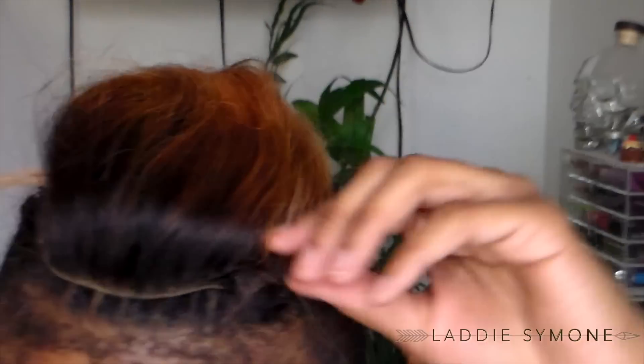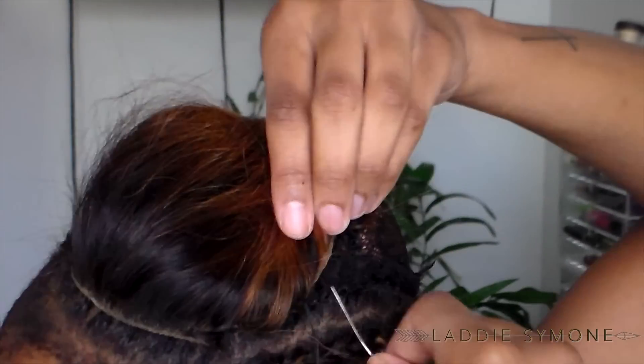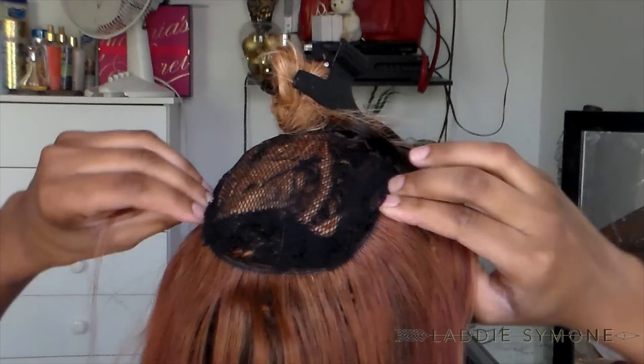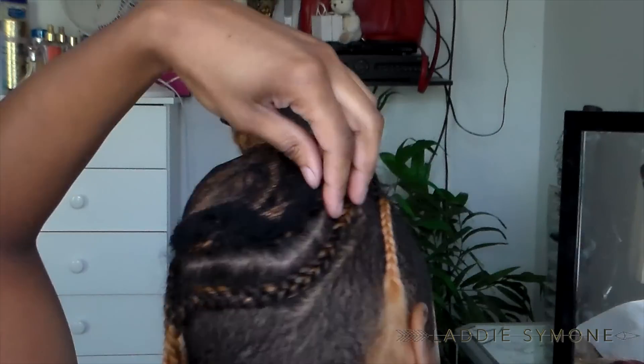Like I said, I just went back and forth until I reached the back of the closure. Now this is the back of my head — I'm just going to place one track underneath the netted cap so that when I lift my hair up and put it in a ponytail, it's a lot more versatile.